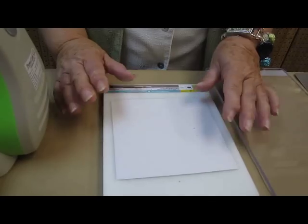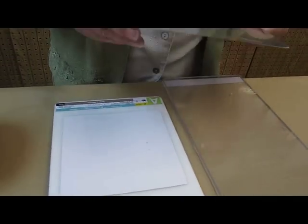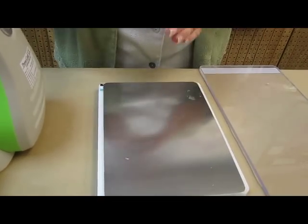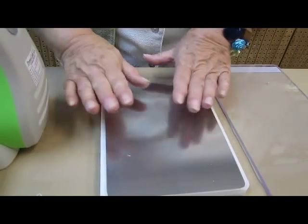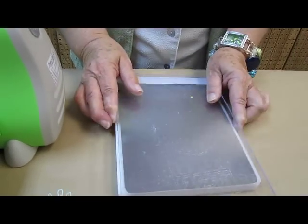So I have my A-plate, my paper shim. The next thing I am going to use is a metal shim, and again, this allows for a little bit more depth to the Cuddlebug sandwich. And then I am going to use my C-plate.